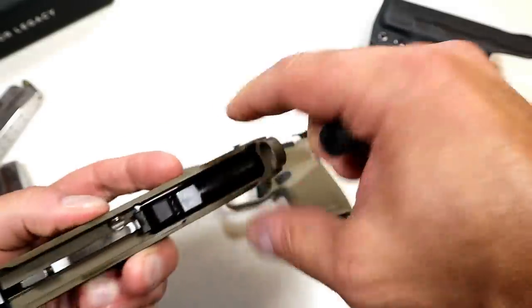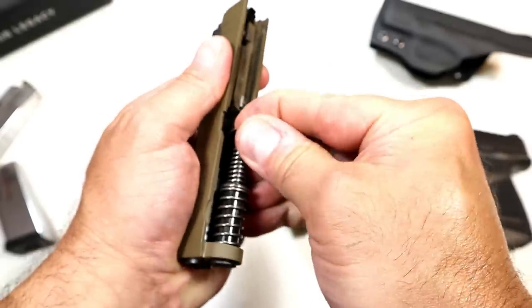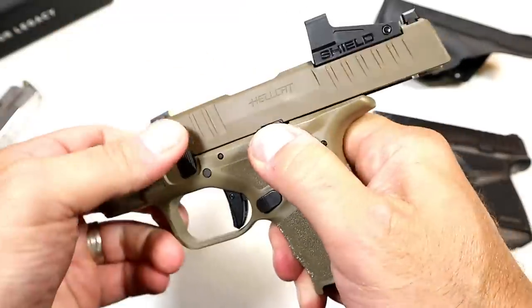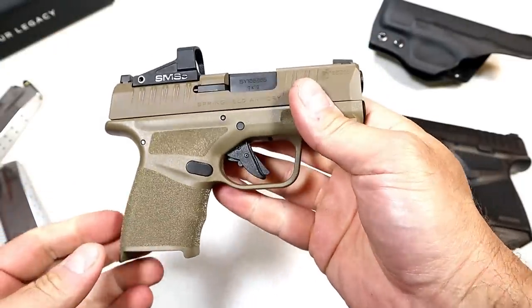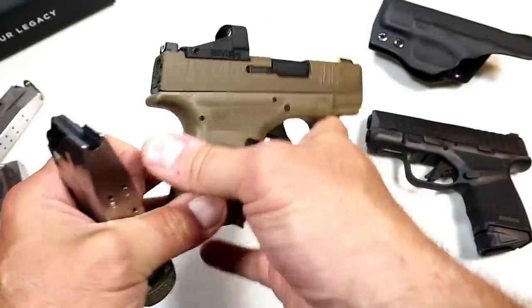I'm a fan of beautiful guns, and I think you are too. Something about beautiful guns — it's just eye-catching. And I'm a bigger fan of guns that perform well, but if you can combine both beauty and function, then you're doing pretty well. I think that's what Springfield accomplished here.